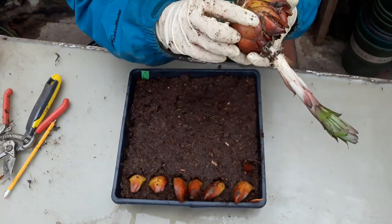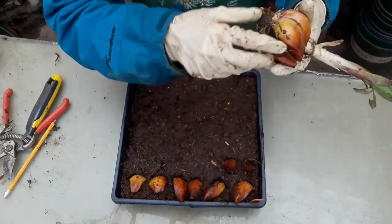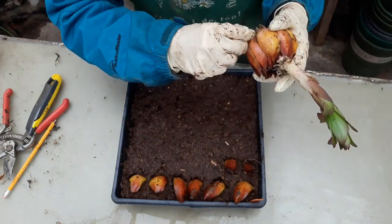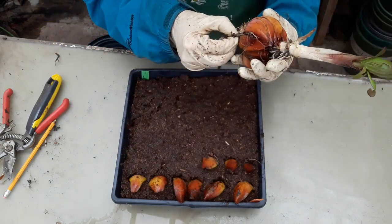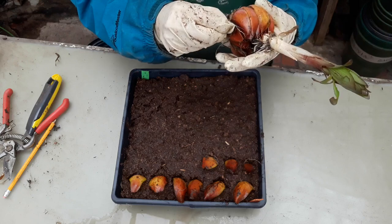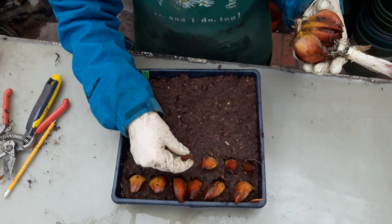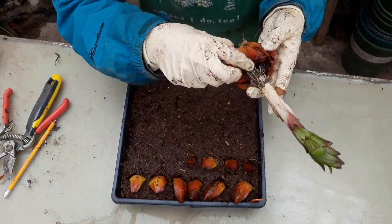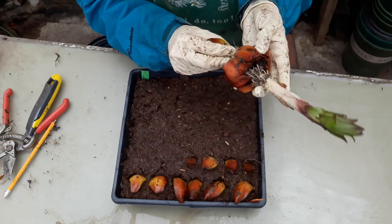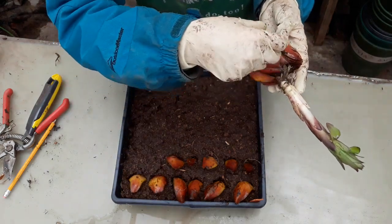It gets harder to tell which one is on the outside. If all of these form new lilies, I mean, that would be awesome. That's how people propagate on a mass scale production. And just like we saw with the bulb scoring, it may take several years for one of these scales to actually produce a new flower stalk.